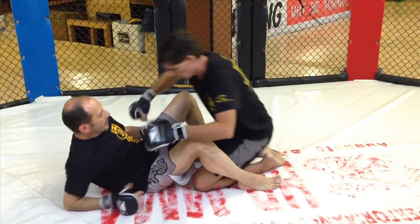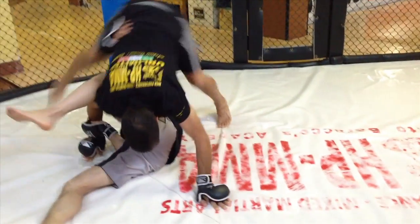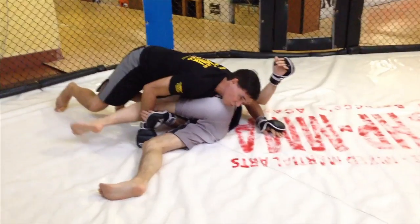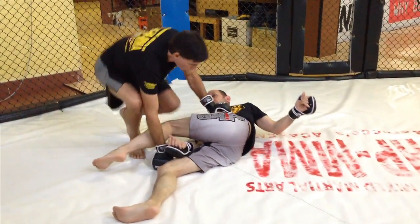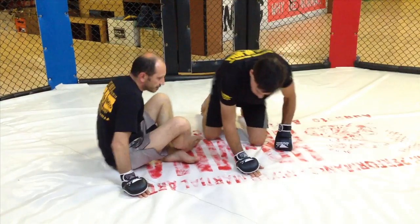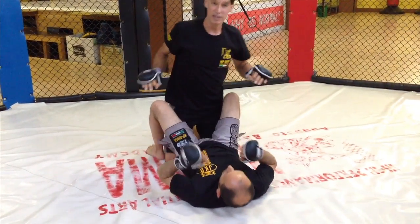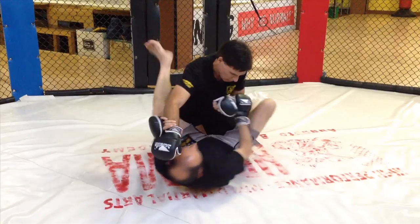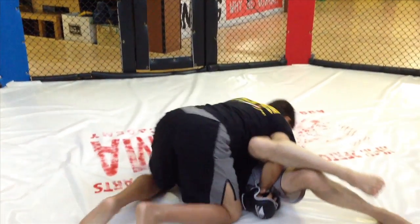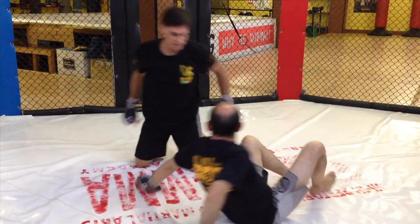Counter. He goes omoplata. The first omoplata counter is to time it and jump over to the other side. Not only do I counter the omoplata, I pass his guard at the same time. I have to feel it coming — this is where anticipation comes in. I feel it before he can put his arm up and stop me, and I'm jumping to the other side. Okay, simple — you've probably seen that.